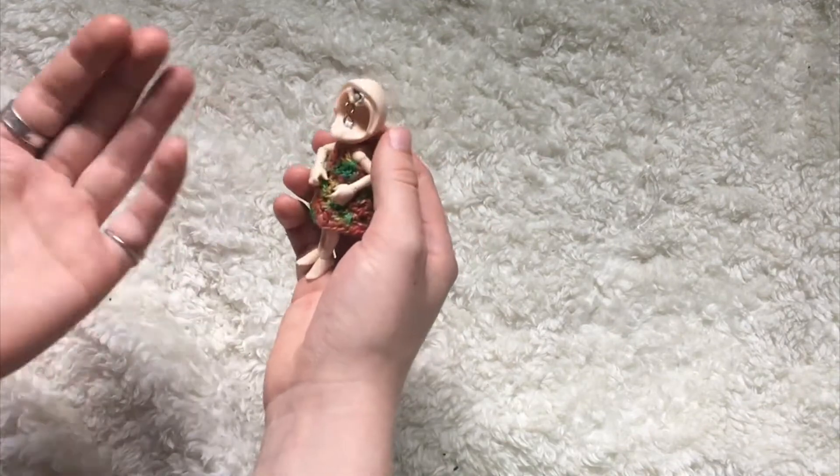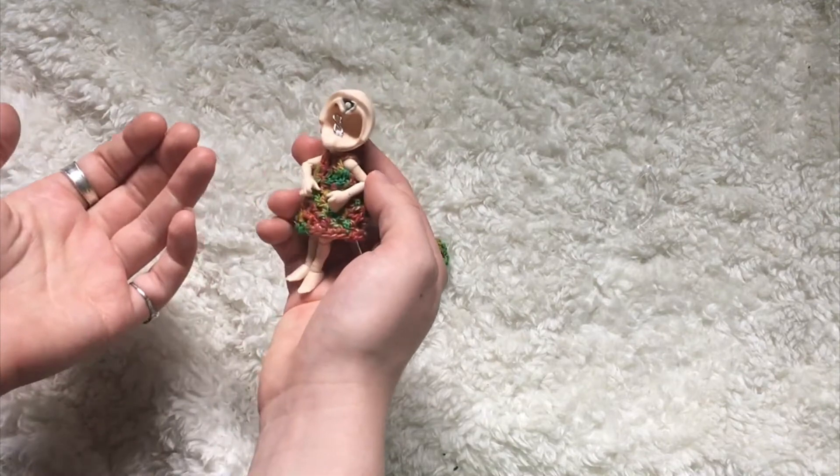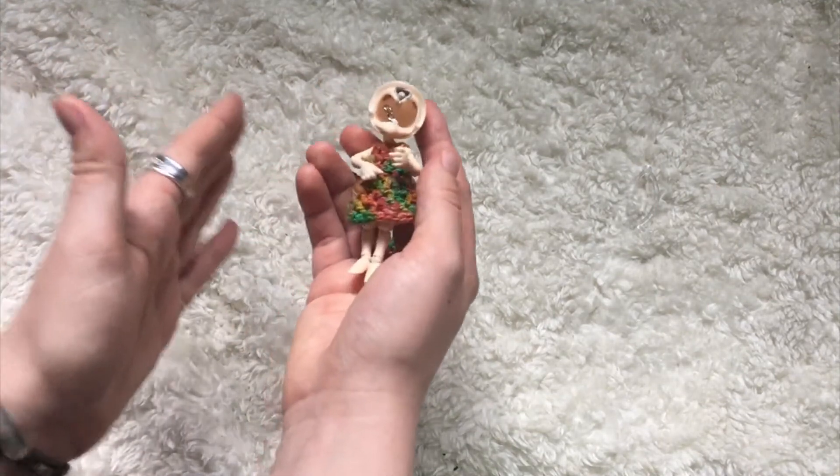And if the headplate is missing, you have no way of knowing whether or not it's a legit doll. So if that's of concern to you, just don't buy the doll.